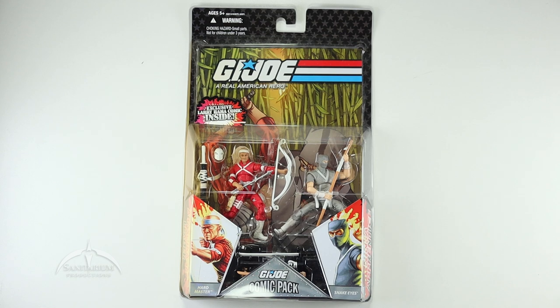Hey, what's up everyone? I'm Colby from Sanitarian Productions. We're back again with another G.I. Joe action figure review.